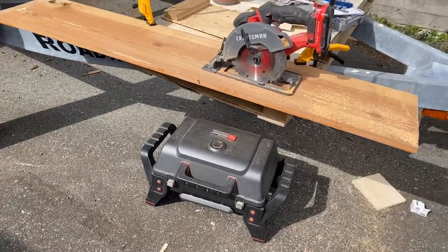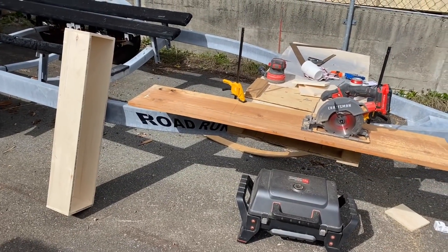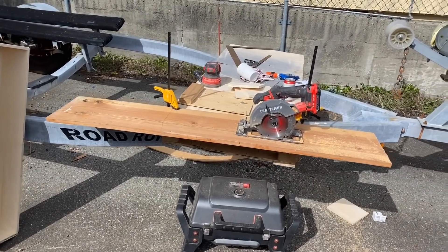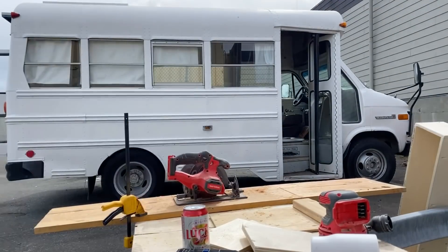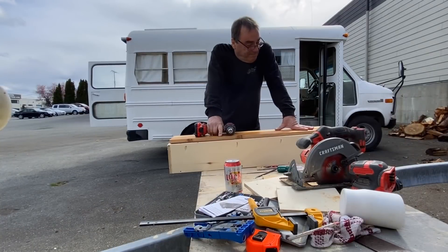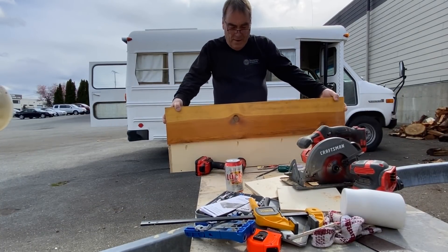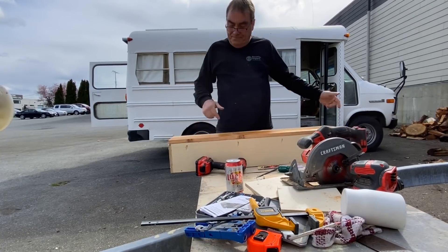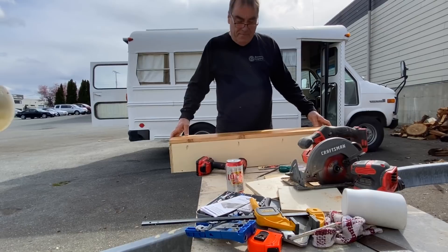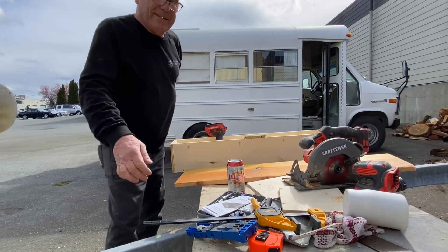Check out the wood - remember this stuff? This used to be the cabinet that was inside the van. We're giving it a cut, putting a hinge on it, and it's going to look great. That's a nice piece of wood. We're going to attach it right here - voila. Put a little handle on it, maybe pretty it up.